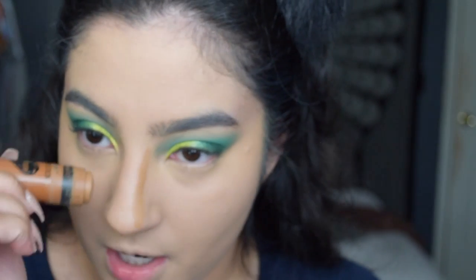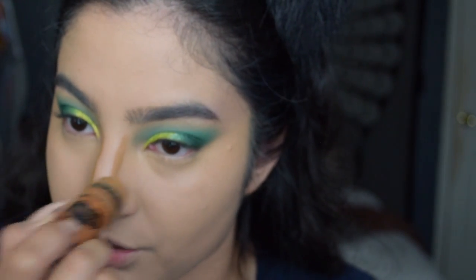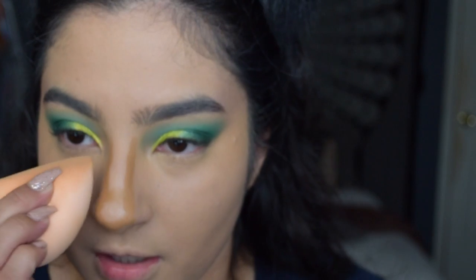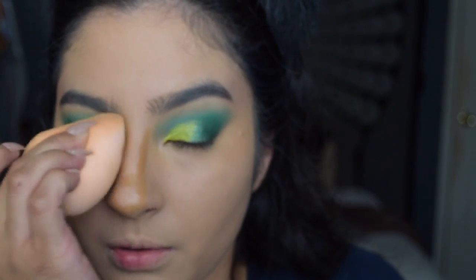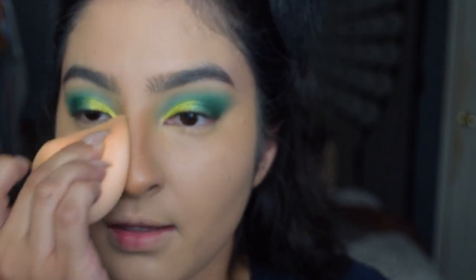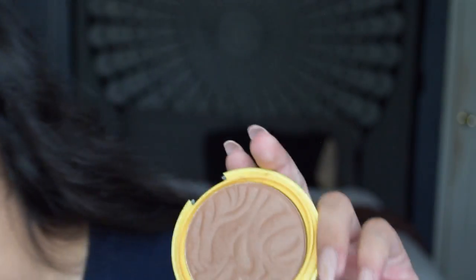I'm just going to contour my nose - it's actually a different shade, I kind of just use whatever. This one is Oaks On You. Setting my contour with this sculpting bronzer.